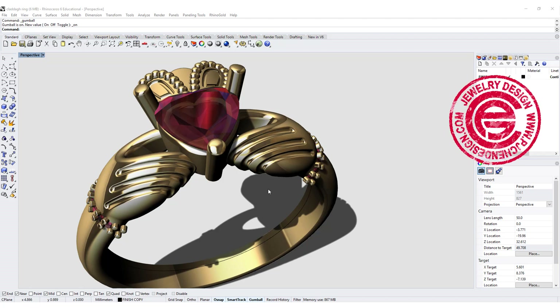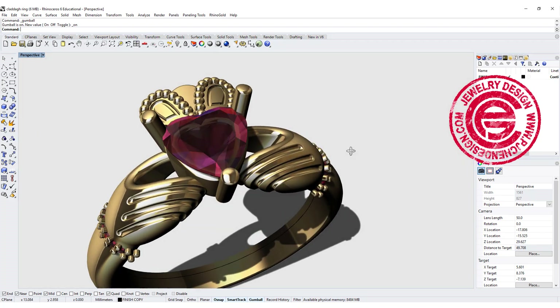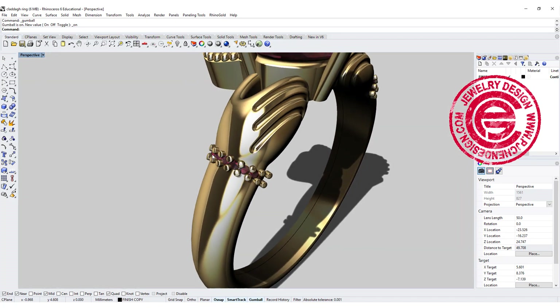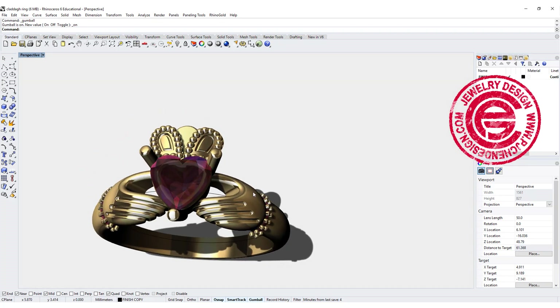Hello everyone. Welcome back to PJ Chen Design Channel. Today we're going to talk about this very popular cladded ring, and the B setting on the side as a bracelet right there with the crown on the top.